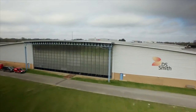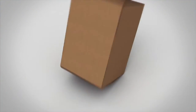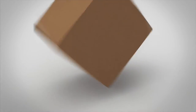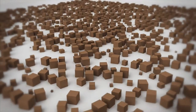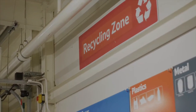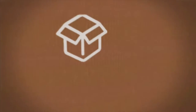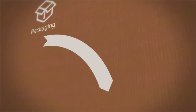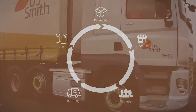DS Smith is a leading supplier of sustainable packaging solutions. We produce boxes for our customers, collect them once they've been used and recycle them back into more boxes within 14 days. By recycling the paper fibers in our cardboard we can save over 360,000 trees every year from being cut down. It takes two weeks for paper fiber to move around our operations. Let's follow the fiber on its journey around DS Smith.